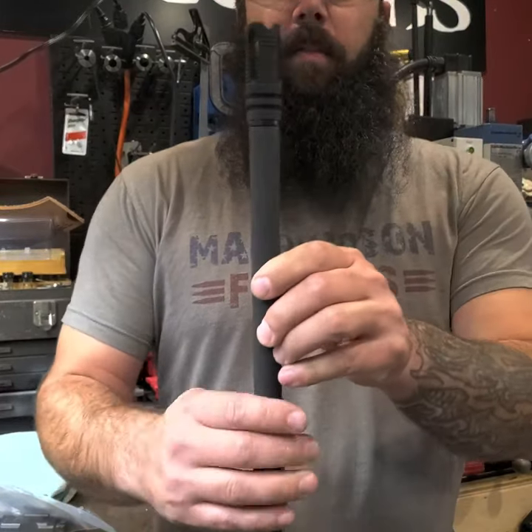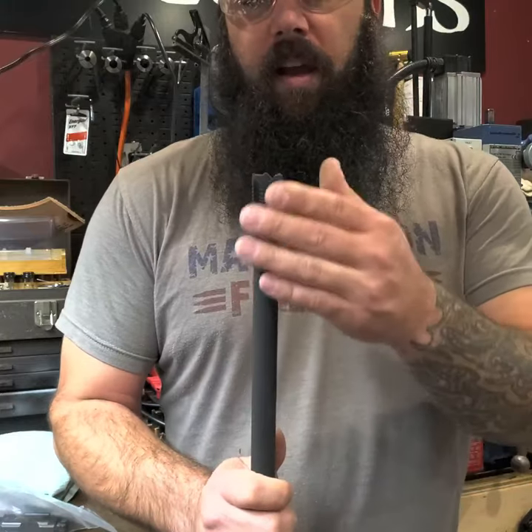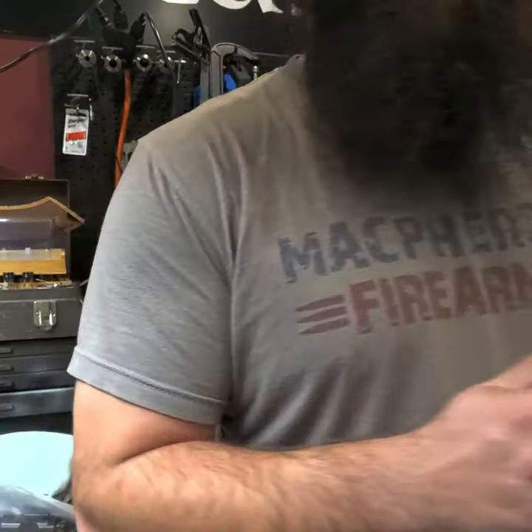We've already indexed the muzzle device — you can see the flats are on the bottom, as most of us know. The A2 style birdcage originally invented this so you don't have splash coming up when shooting prone on your standard AR-15 or M16. Anyway, we've already indexed the muzzle device so we're going to go ahead and set it up in the mill and show you guys the process.